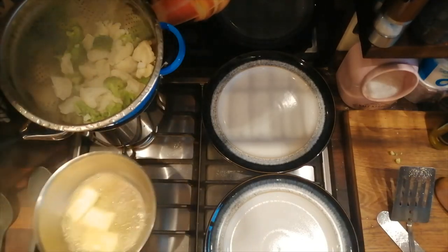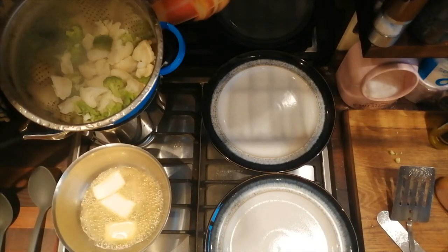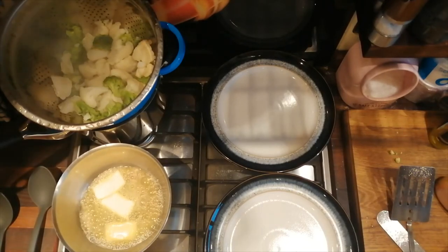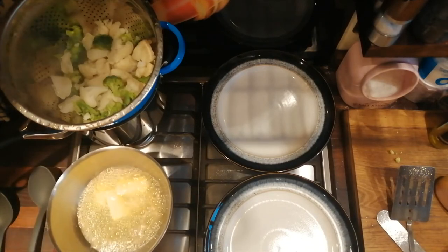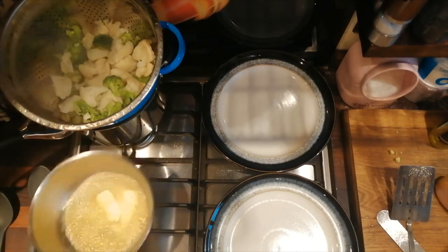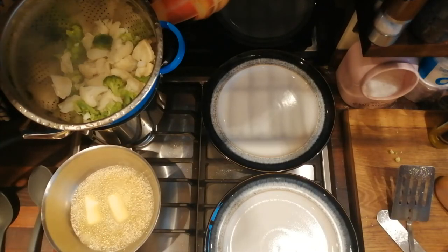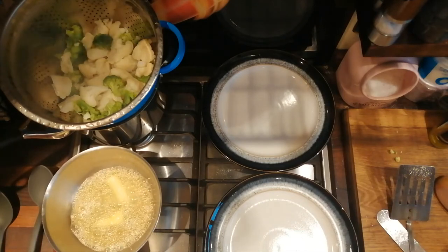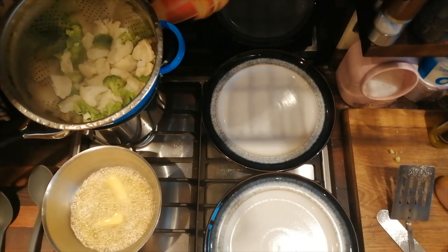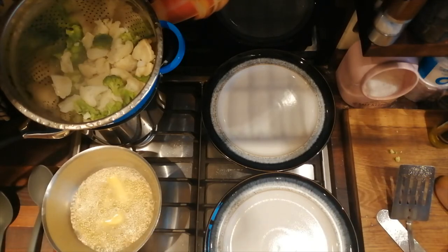What we're doing is making beurre noisette — nut brown butter. When you heat butter to a certain temperature and get it nice and brown, it changes flavor and becomes a really wonderful thing with a unique nuttiness to it. We're going to let the bubbles come up and then go down, and it should change color, at which point we'll add some fresh lemon juice.